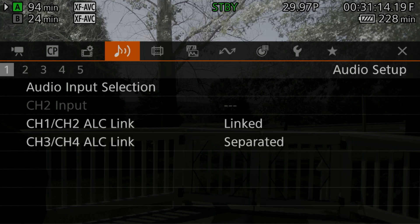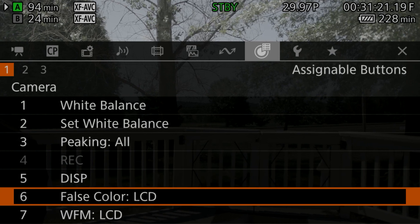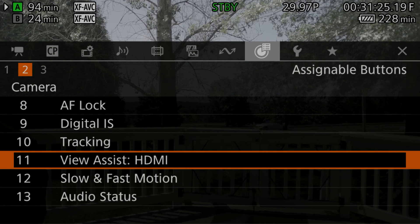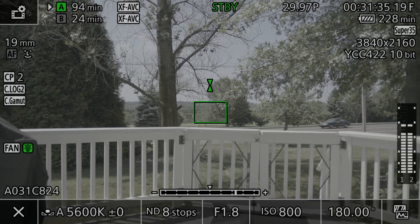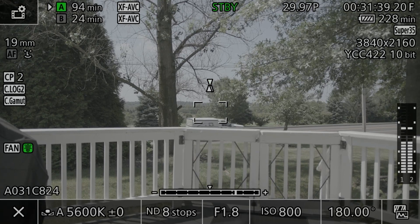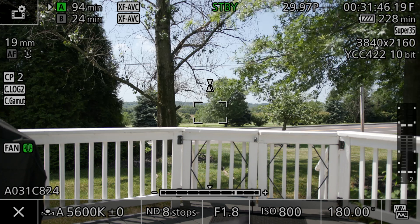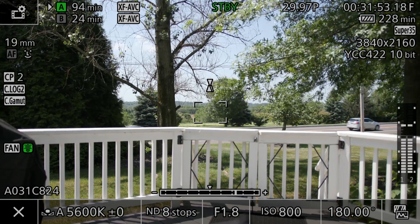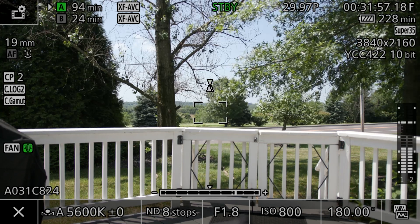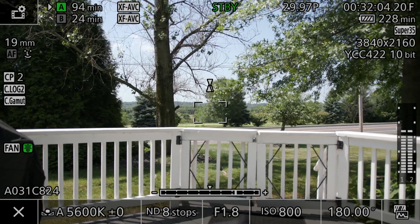Go to the assignable button section — you need to set and access the LUT. There's a new button called 'View Assist HDMI' and this is how you access it. I've set it to button 11, which is the button on the right-hand side of the camera up front. All I have to do is hit this button and now we get C-Log 2 out of the HDMI. This is extremely huge — now we can get clean, wide dynamic range straight out of this camera.